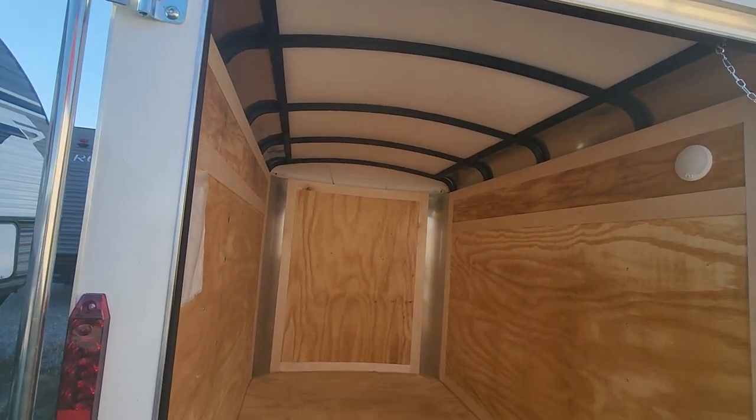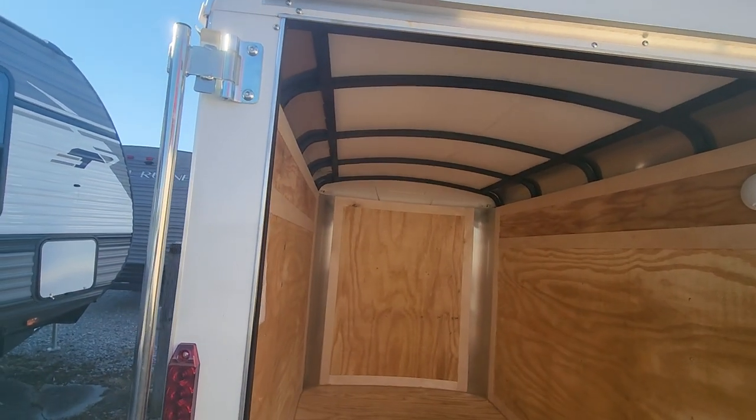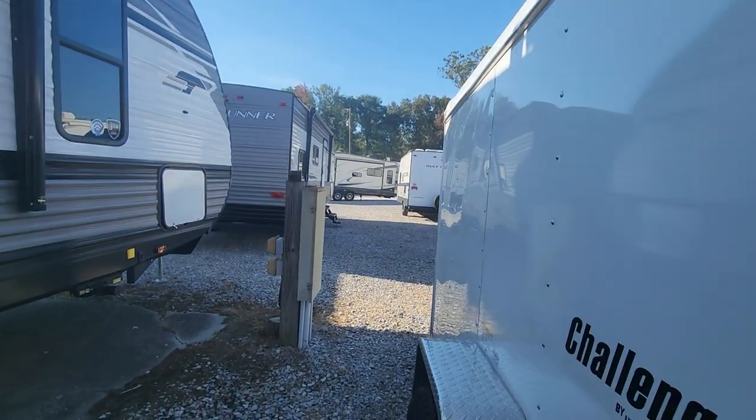Depending on how tall you are, some people can stand up inside this. It's probably about 5.5 to 6 foot on the inside. So you can put plenty of books in there for sure. So that's my 5x8.